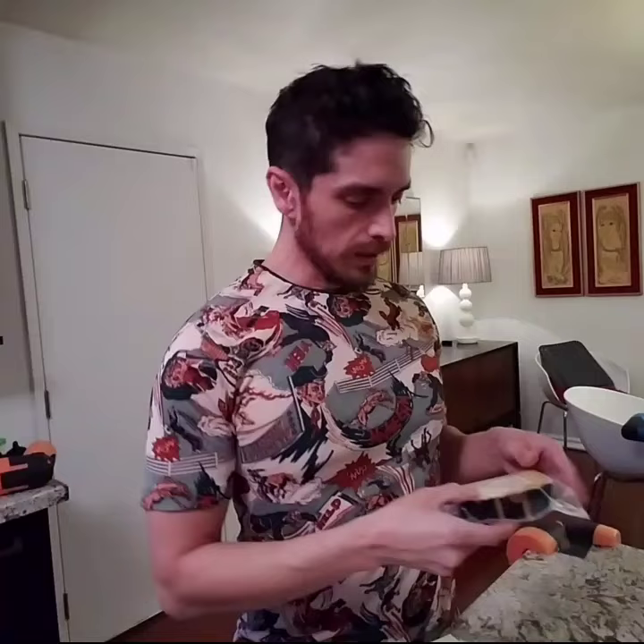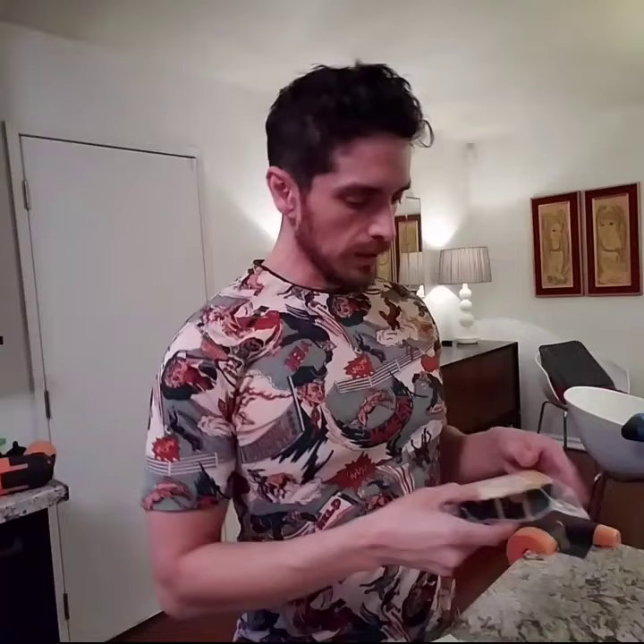Let's start out with some Emmentaler, some Gruyere, and some extra aged Gouda cheese — to make it extra Gouda. Time to shred.